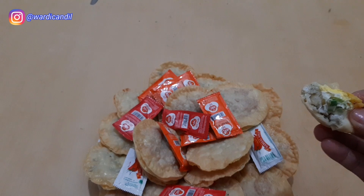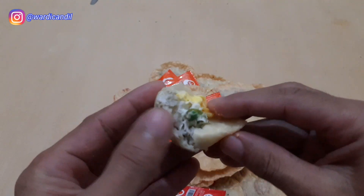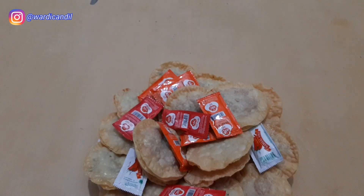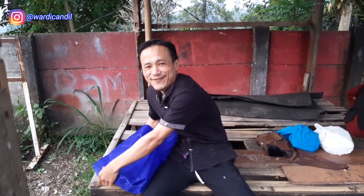Let me try it. Wow, it's delicious! Amazing! Now let's go find the kids and share these with them.